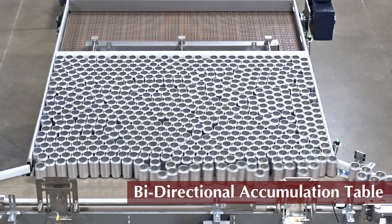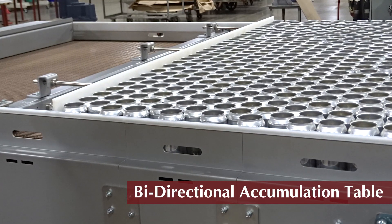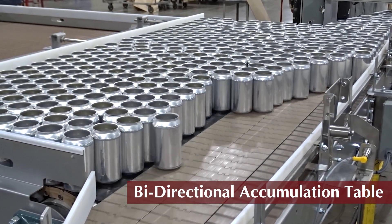When downstream operations are clear, the bi-directional begins a discharge process. The adjustable sweep arm moves products forward, reintroducing products onto the run-by conveyor, matching the down-line equipment surge rate.